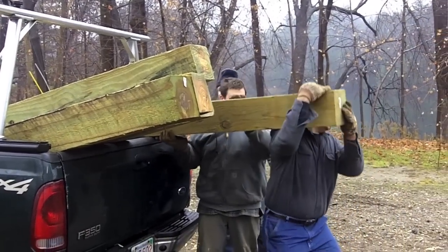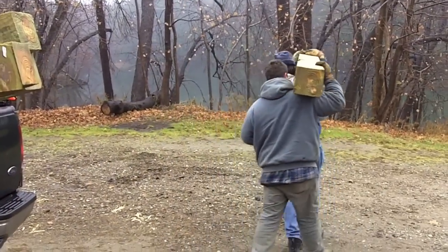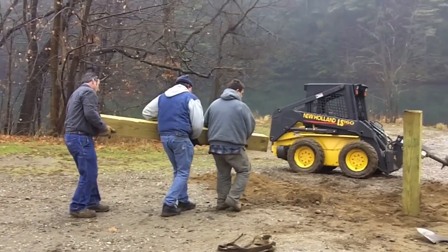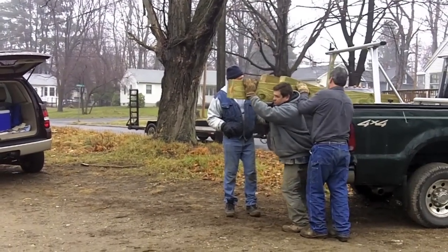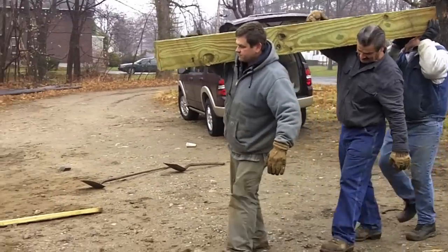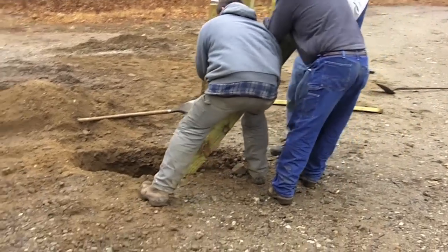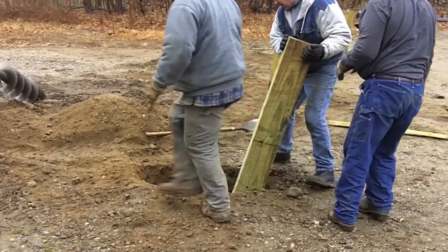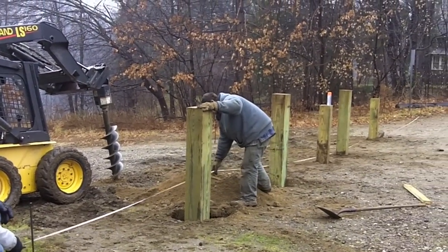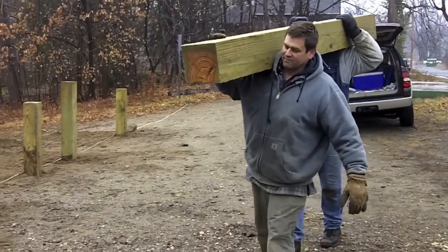Okay, you get the down end. You haven't missed it. Got it? Taking a foot off of these things actually makes a difference in the weight — makes them a lot lighter. That looks pretty good.